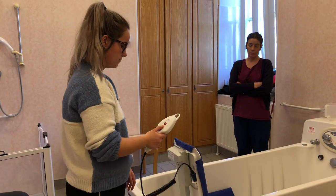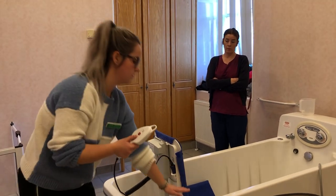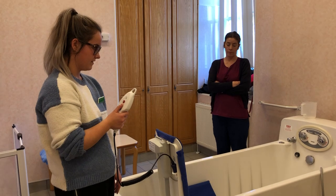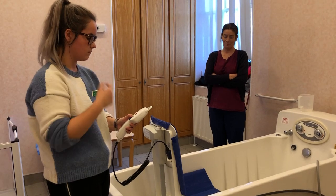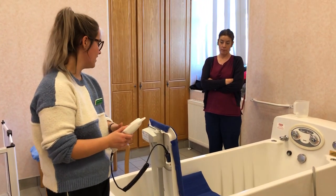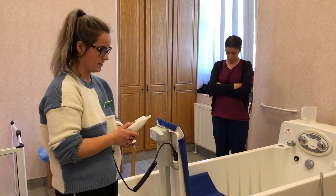There's an up, down, and stop button. So you bring the bath up — the backrest will come up first, and then you bring the seat up. This can take a bit of time, but you should bring it all the way up before trying to sit on it, because it's safer.